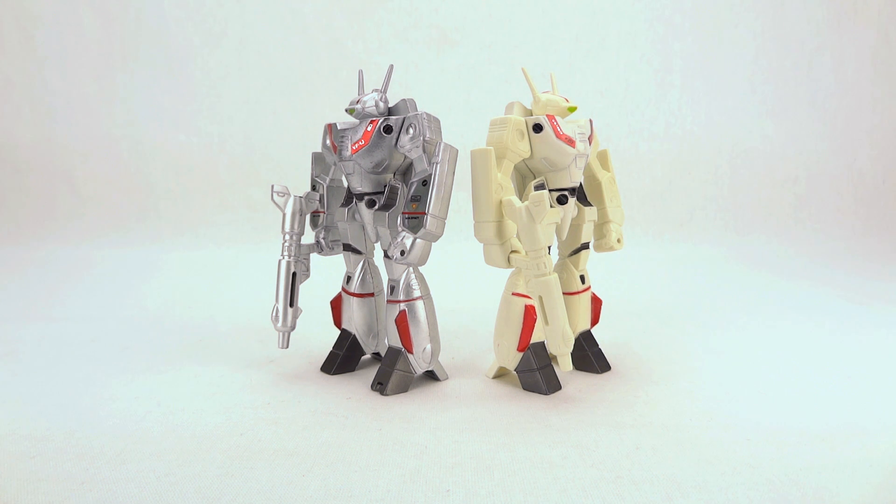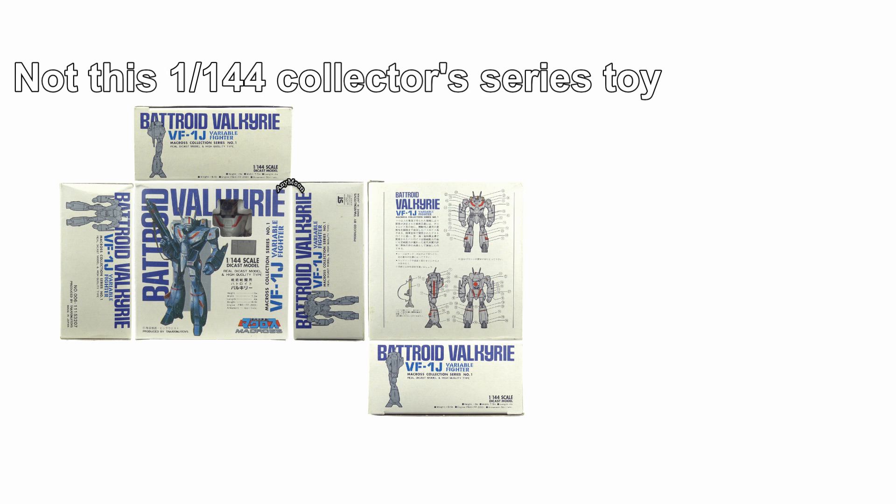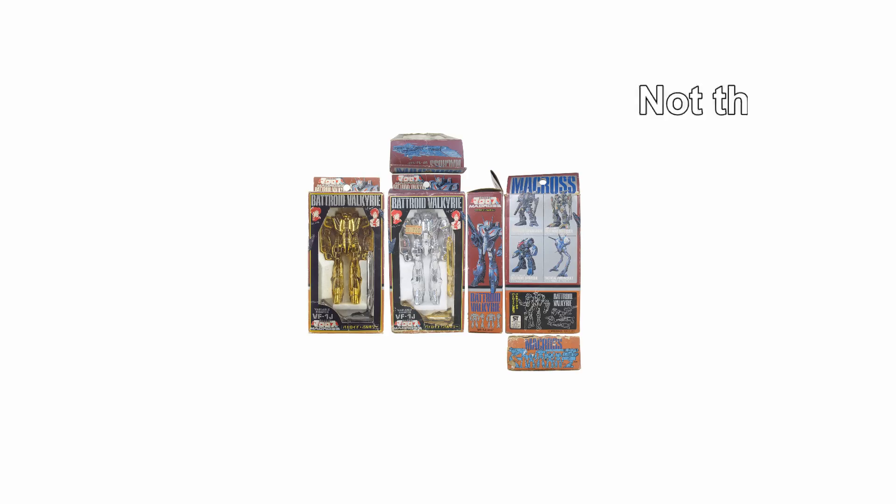These are the ones that stand about 11 centimeters tall. That's about 1:115 scale, so they're a little bit larger than the Collector's Series 1:144 scale VF-1 toys that were out there, but they're going to be smaller than the GBP-176 toys and some of the vinyl toys that are out there.